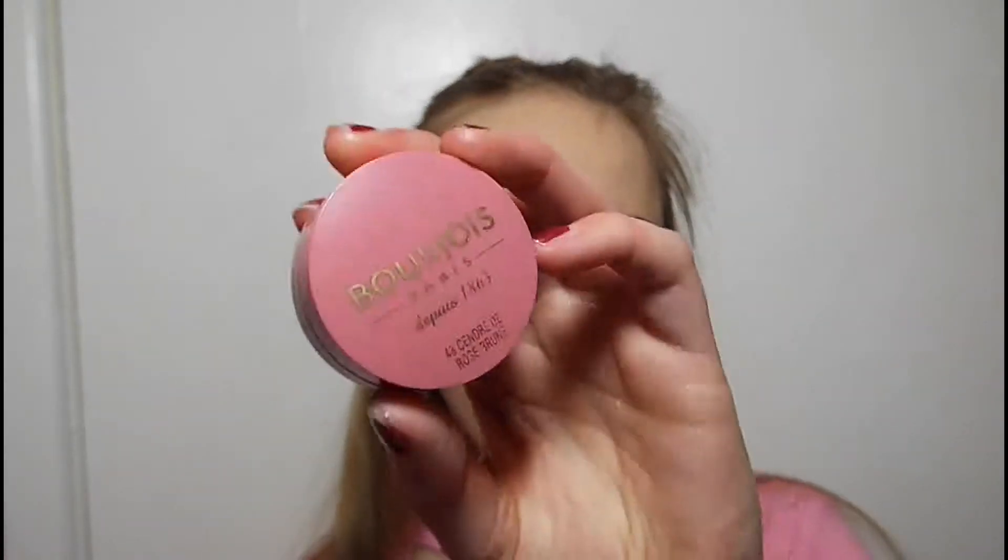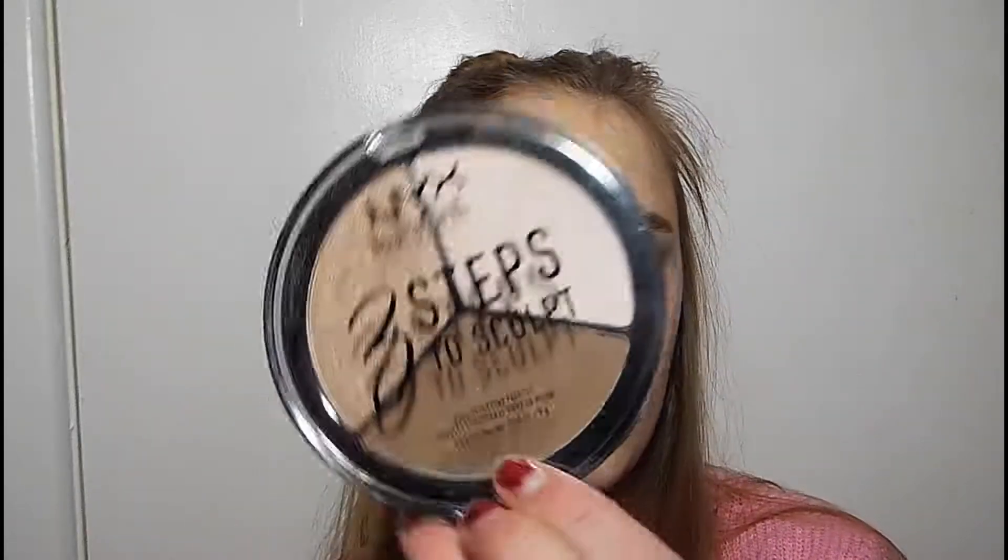I'm just going to dust away my bake and then set the rest of my face. Now for blush today, I'm going to be using my Bourjois one — I don't know what the name is, but I'm just going to use that. Blush isn't very pigmented, so it's really good if you have pale skin like me. Now I'm going to go into my next three steps to sculpt — and for contouring, I'm going to use this big fan brush.